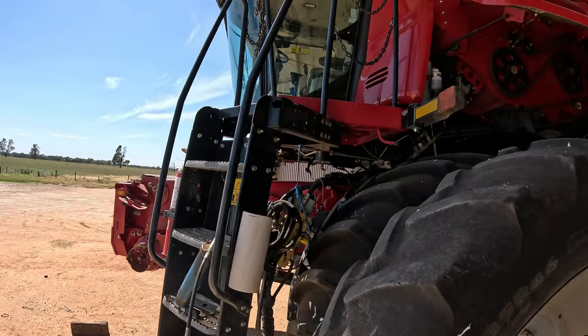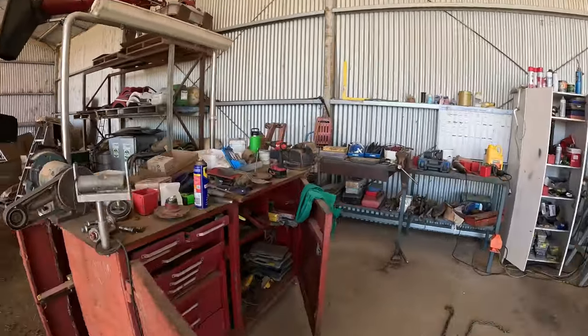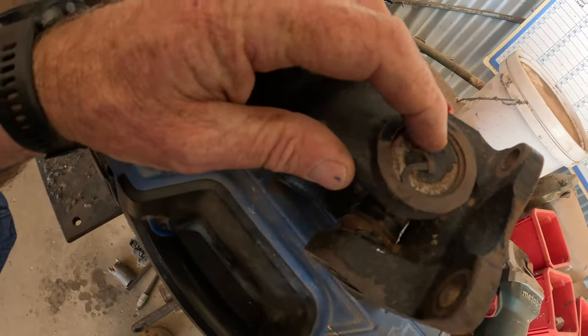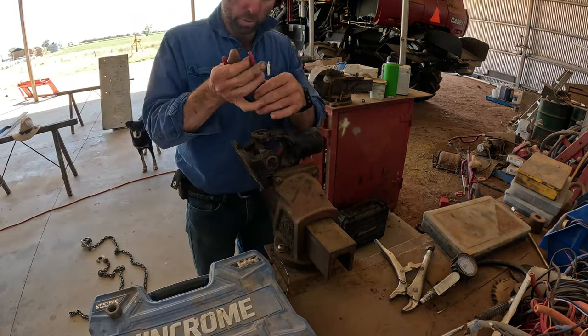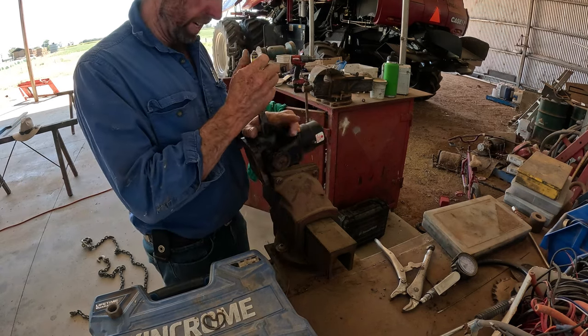All right, back at the workshop. We've had a cup of tea or coffee - the poison of choice. So just slowly bolting bits back on this feeder house after we got it back on, bolting the feel sensors and that back on. I've got these new uni joints to go in, so I'll give you a bit of a crash course and show you how it works. They've got a circlip that holds the caps in, so we'll pop them out.